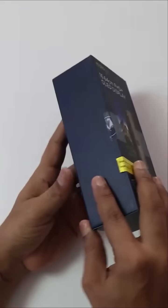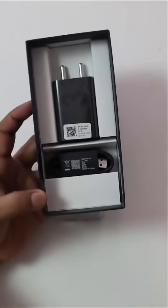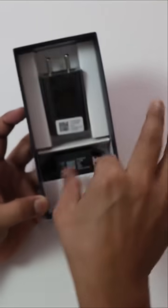Finally, this phone comes with some documents in the box. We will not check out the documents here. Simply, you can get a cable adapter and a USB Type-C cable available.